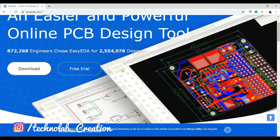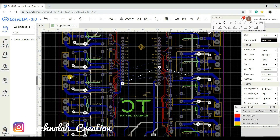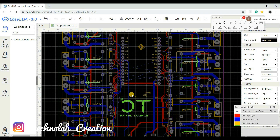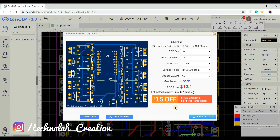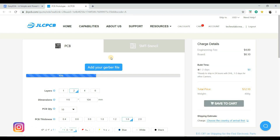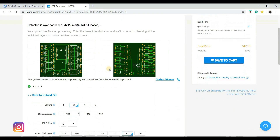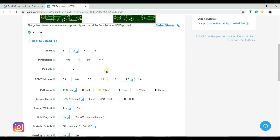For designing my PCB, I am using EasyEDA. EasyEDA is very easy and simple for designing PCBs. After designing the PCB, I directly ordered from JLCPCB for manufacturing. After uploading the Gerber file, the software automatically detects the default settings.